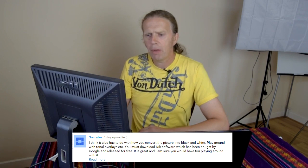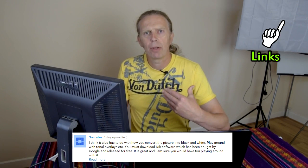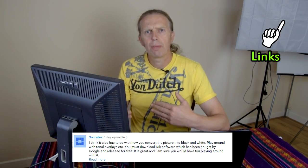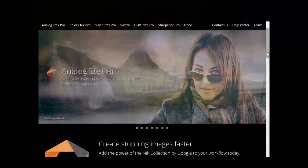Paul, thank you very much for this. He brought to our attention — we were talking about in the last video about color versus black and white — and Paul was asking about black and white software for converting from color to black and white. He mentioned that Google Nik Collection is now free.